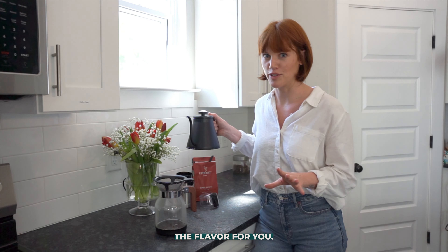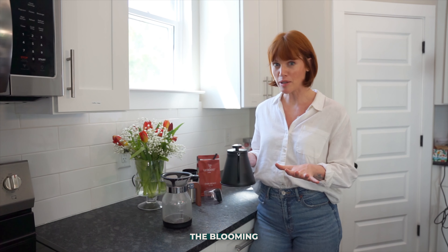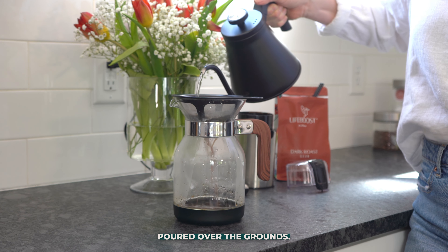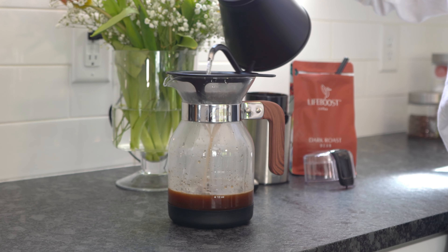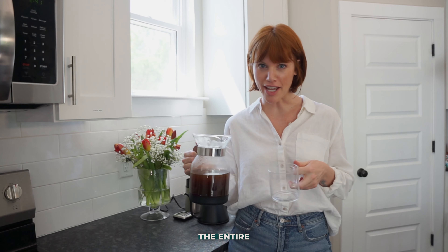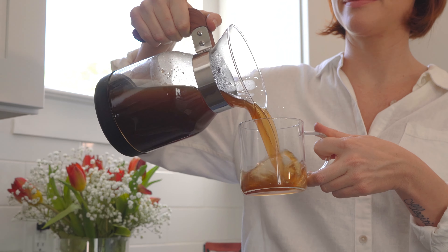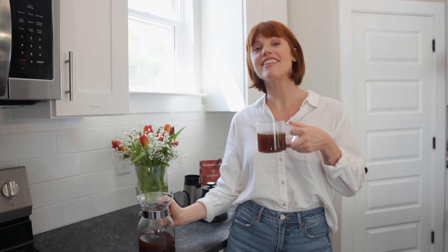Let it settle, then add a little more — that's really going to open up the flavor for you. Once the blooming process is finished, take all the remaining water and pour it over the grounds. The entire brewing process should take about three to four minutes. Enjoy!